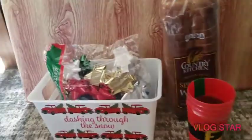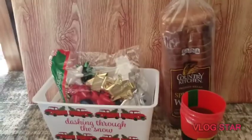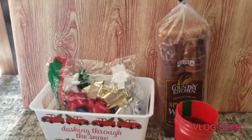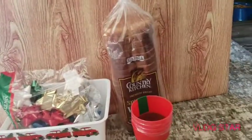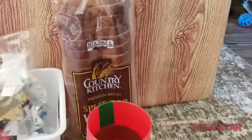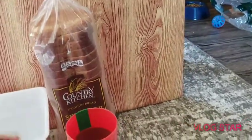I'm back with another Dollar Tree haul. There is one Dollar General item I'm going to show at the end, but that was all I got from there. To begin with, I'm going to get the stuff we needed out of the way.